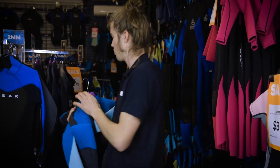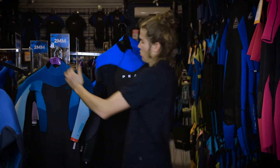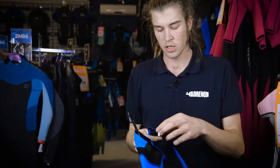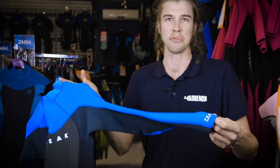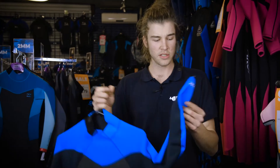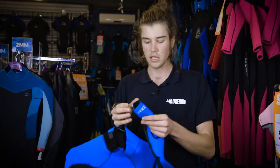Commonly and historically the most prolific has been the flatlock stitch. This is a typical locking stitch, it's very common in wetsuits. The flatlock is definitely the most common for wetsuits because it's cheap and it's easy.